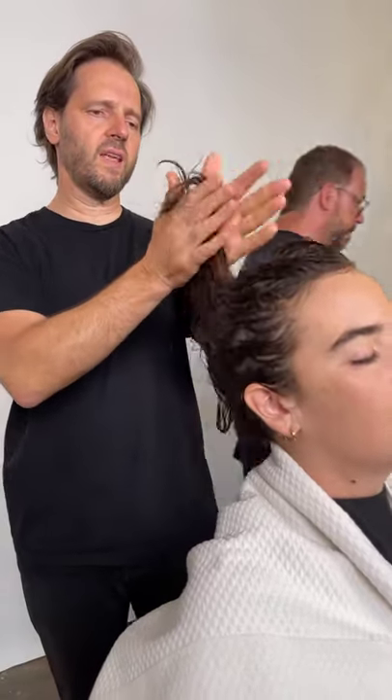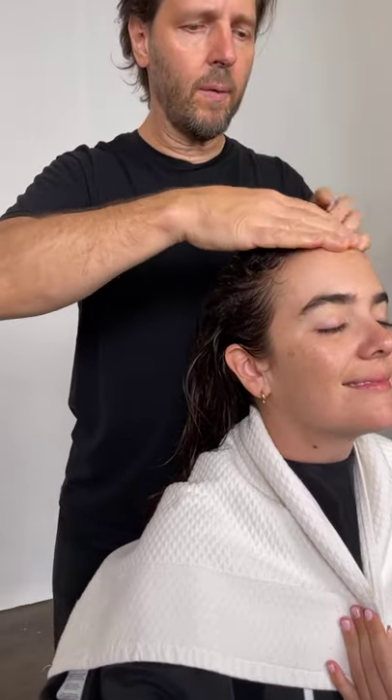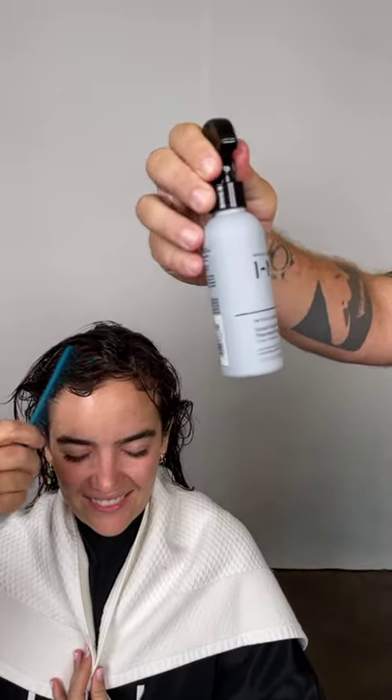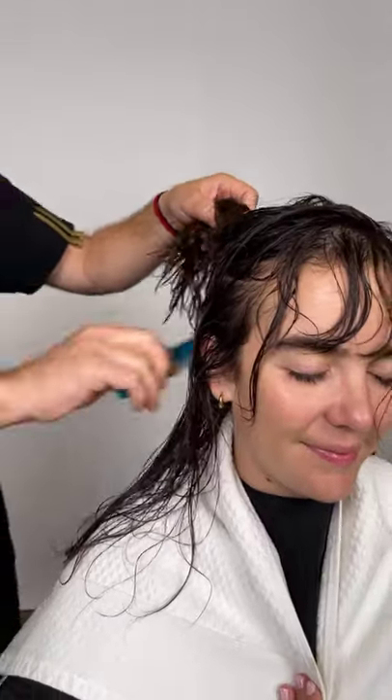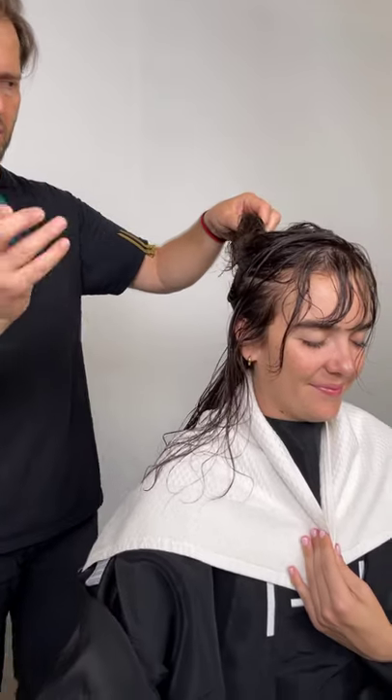It helps when you're putting a comb through the hair instead of having to weigh it down with conditioner. I'm using a little bit of a fortified even conditioner, mid and ends. Putting a tiny bit more around the hairline. There's a little bang here which I cut in a couple of months ago. So the product is the Good Hair Guardian from Intelligent Beauty Global.